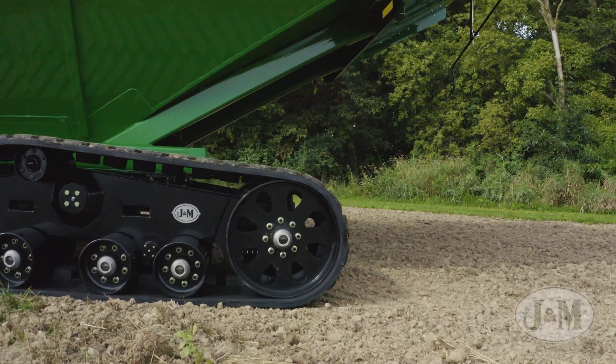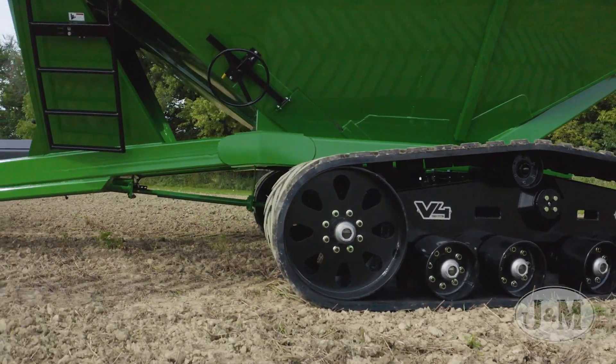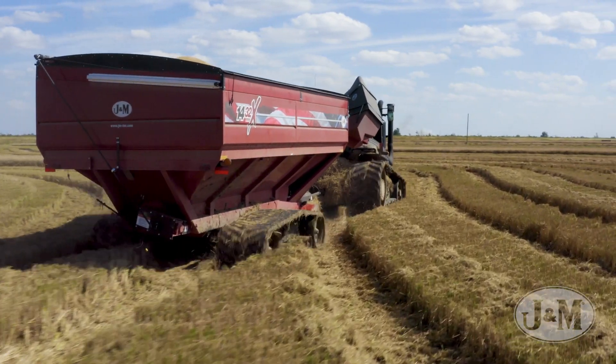The sleek design of the V4 leaves very few places for mud and debris to settle, keeping buildup and cleaning to a minimum. An upper tensioning roller keeps the tension on the belt, limiting unsightly belt flop.